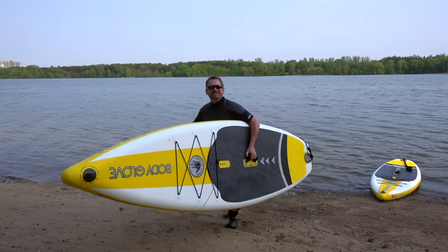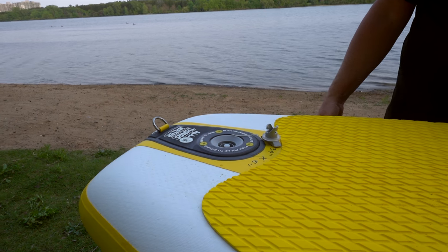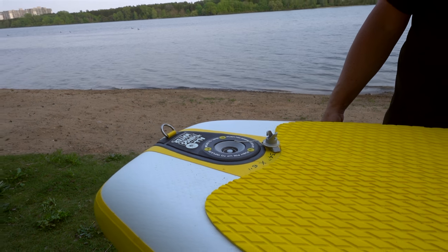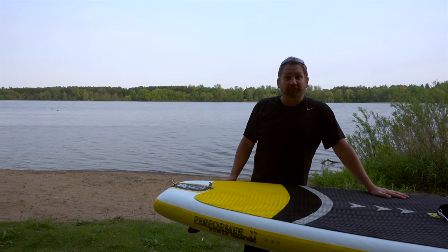Time to deflate. And that's how you deflate a paddle board.